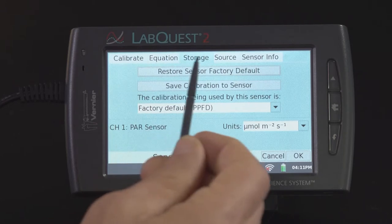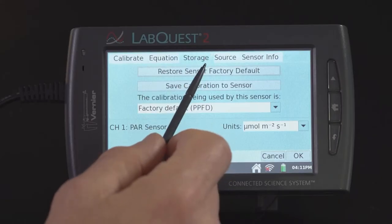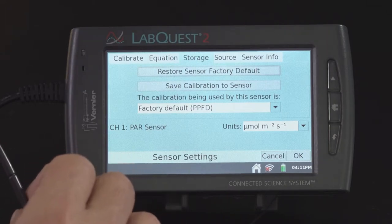Right now, all I need to do is say save calibration to sensor, and then it would be stored. What's really nice is if you want to go back and restore it, all you would have to do is select restore sensor to factory default, and then you're using the calibration for outdoor use.